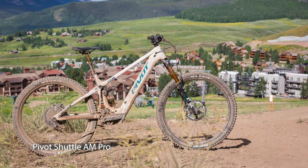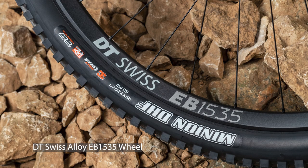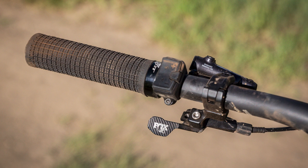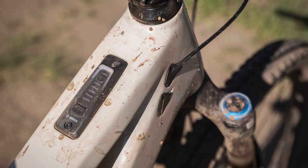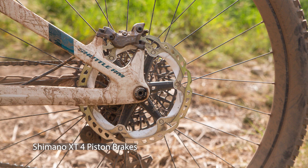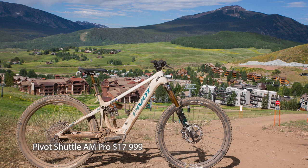The Shuttle AM Pro is the model I tested. It has the same frame, Fox Factory suspension, and dropper post. What changes is the wheel set — DT Swiss hybrid alloy instead of carbon — and Praxis alloy cranks instead of carbon. The big difference is the motor: instead of the Bosch Race motor, you get the regular Bosch Performance CX Smart System, which is an exceptional system with the 750Wh battery, wireless remote, and full adjustability through the Bosch Flow app. The drivetrain steps down to SRAM Transmission XO T-Type groupset, and Shimano XT four-piston brakes round out the package. This bike is in stock in Australia and sells for $17,999.